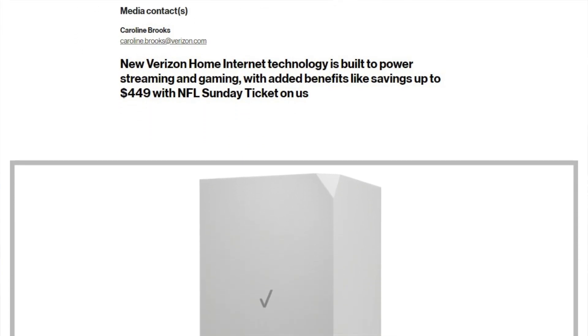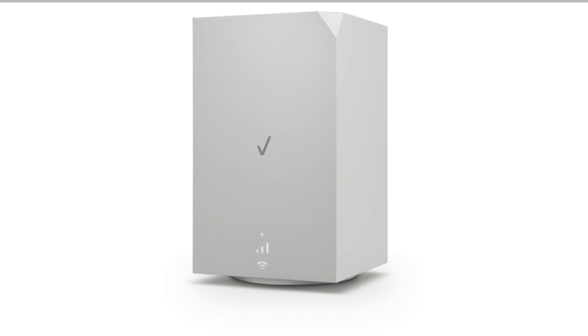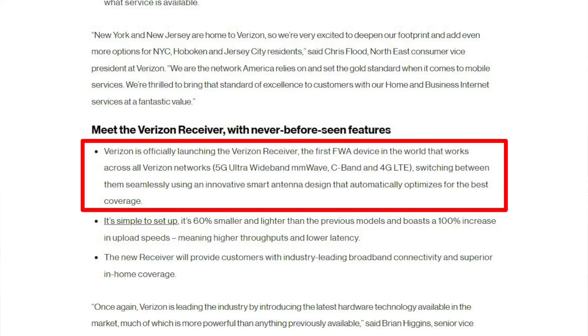All we have to go on is a few blog posts and a rendering. The footprint is still a square, but it looks more like a tower shape, a taller unit. The big feature is the new Verizon receiver, which switches between all of Verizon's network bands, including 5G ultra-wideband millimeter wave, C-band, and 4G LTE, all seamlessly. This should result in higher speeds and more reliable connections. That's really cool.